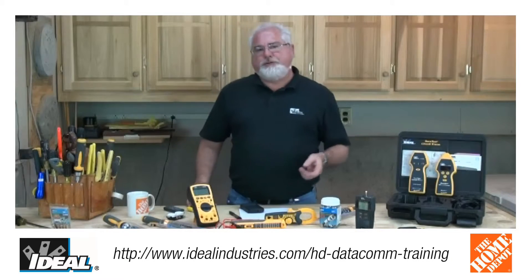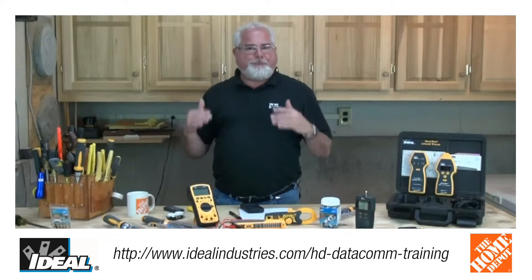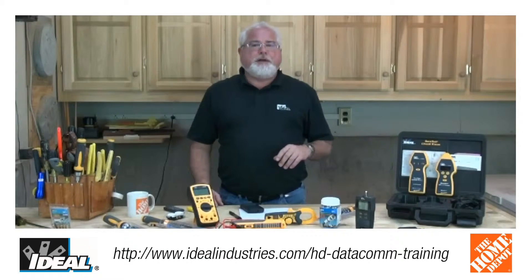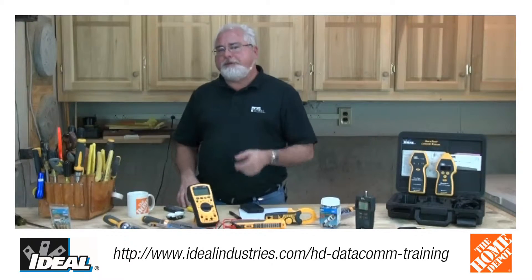Now, below here is a link you can go to if you're interested in actually taking that course. It's going to talk about the schedule, it has a video, and on the bottom of that is a registration form. When you fill that out, it actually sends an email to me saying you're interested in the course and which one you want to take, and then I'll hook you up with the right Home Depot person to actually make that happen.